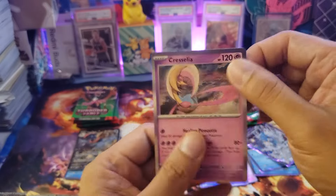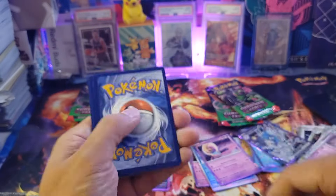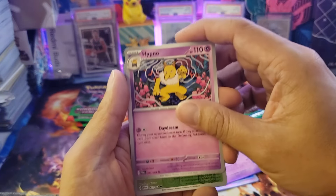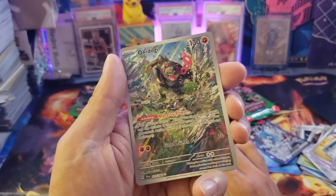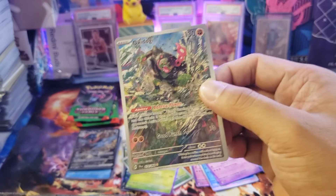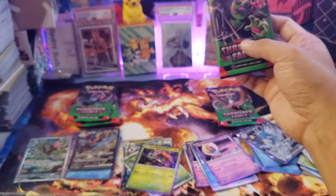The last card was a normal holo Cresselia again — kind of weird, maybe intentional. Moving on to the next Greninja box pack: we got Zorua, Fidough, Axew, Malamar, Genesect, Hypno, and a Joltik reverse holo. Then — I was right! Being first print, we pulled a very nice illustration card here — an Okidogi illustration card! Very, very nice. I'm going to post this on eBay.